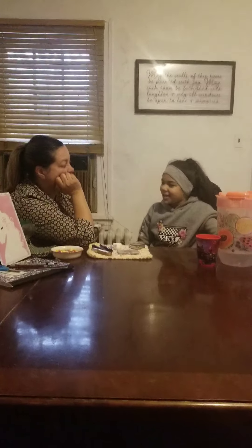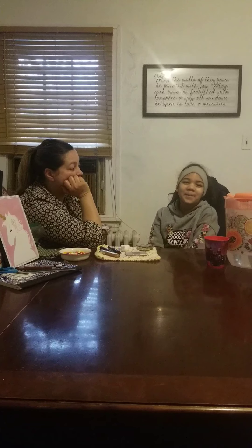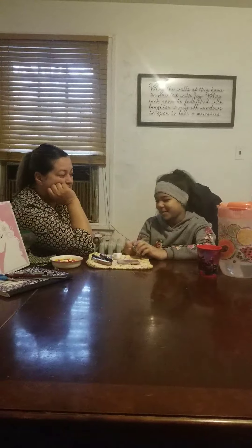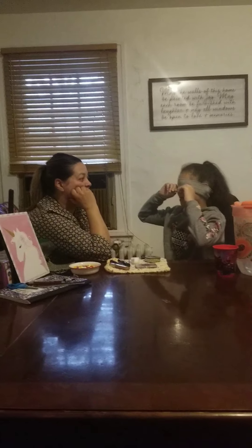Okay guys, so today we're gonna be doing makeup blindfolded. I'm gonna have to do my mom's makeup with a headband on my eyes so I wouldn't see. This might look fine and it might not — I just want to see if I would do it right. Okay, let's get started! Ready mom? I'm ready.